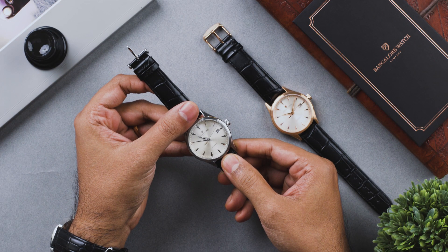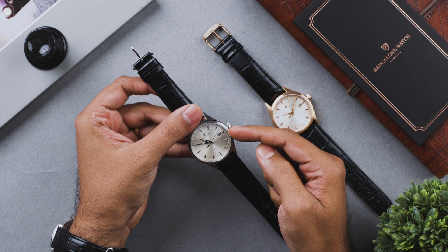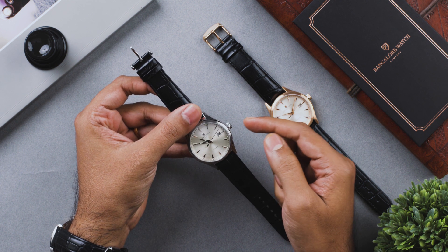Your Renaissance automatic watch comes with the Citizen Japan automatic movement with three hands and a date function at three o'clock. It comes with a push and pull crown.